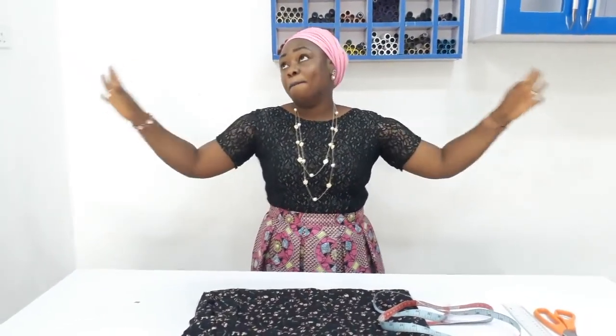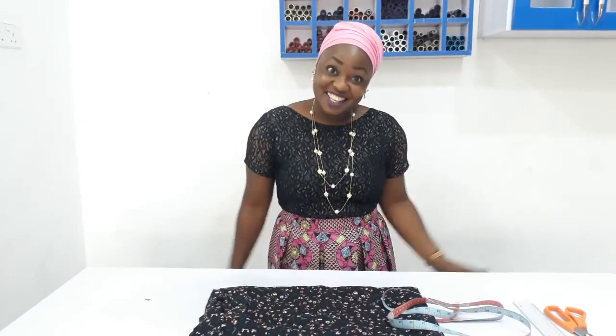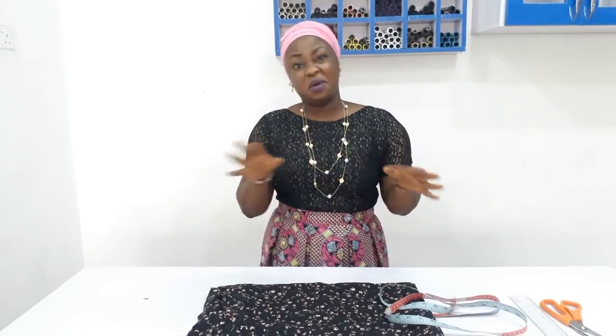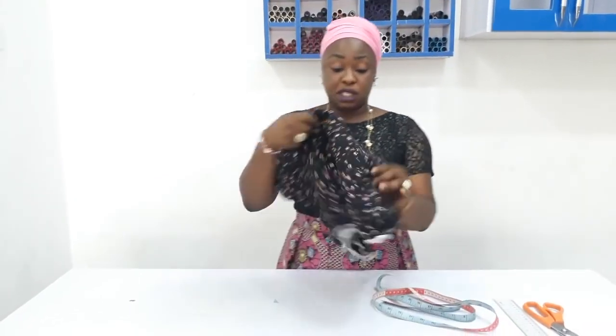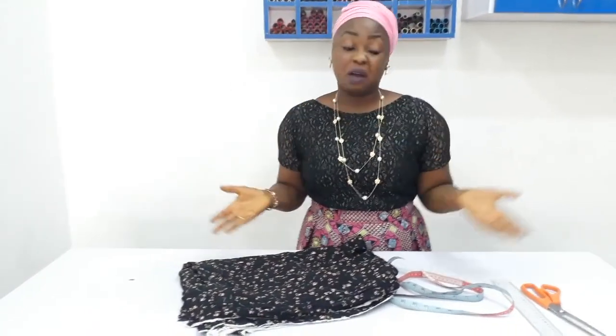Guess what we will be making today? We will be making an elastic waist butterfly dress. It is so beautiful and you can get over with it in a few minutes, which I will be showing you how to do. I will be making use of this fabric here. You need about two yards or two and a half, depending on how long you want it to be.